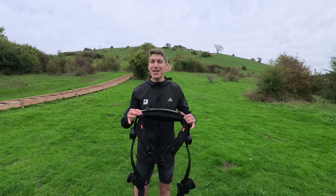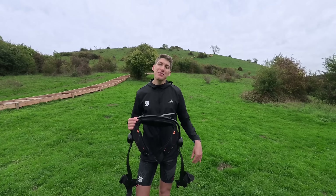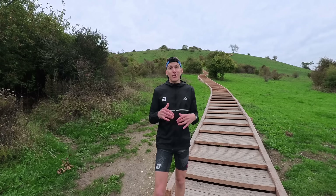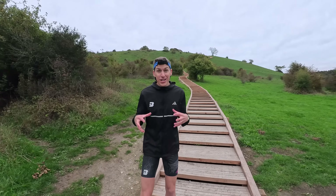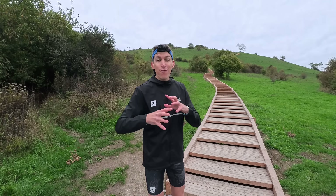Pretty scared to test these out because I'm worried they feel so good that I never want to take them off. But anyway, let's get them on, go up the hill and see what they're all about. So first up we're going without the exoskeletons. The main thing is that I put the same effort into both — 4 out of 10.